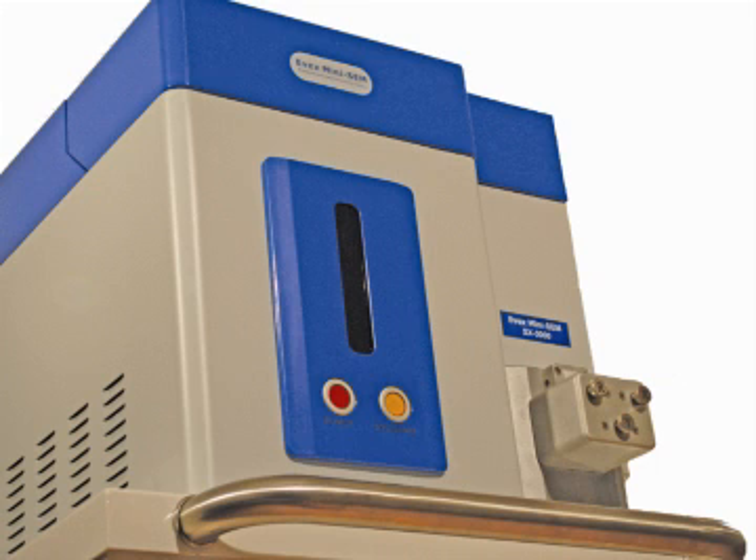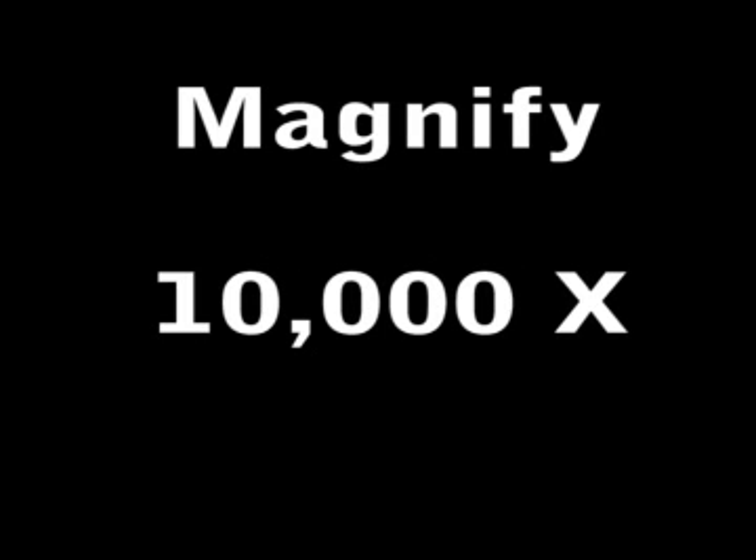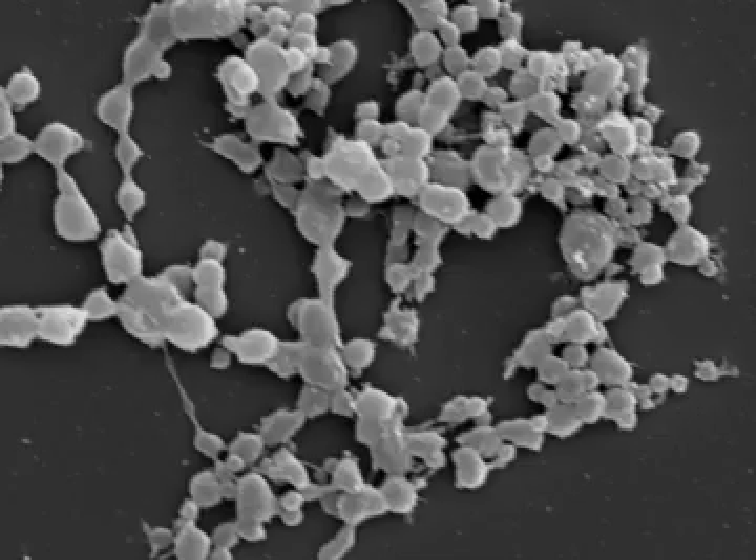The EVEX MiniSIM will allow you to magnify and visualize your samples 10,000, 20,000, even 30,000 times in just a few clicks of a mouse button. You'll be able to examine nanoparticles, bulk material, organic materials, cells, inorganic, conductive material, and non-conductive materials, all within a matter of seconds, with limited or no sample preparation whatsoever.